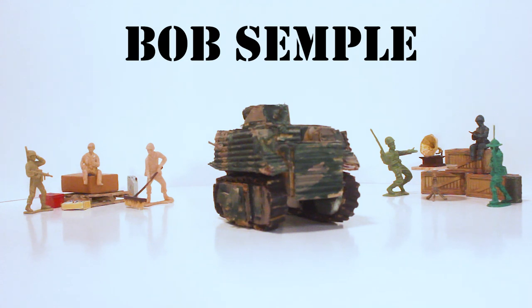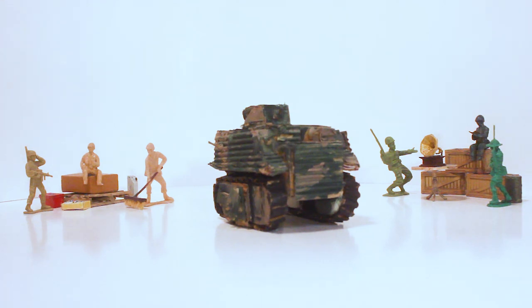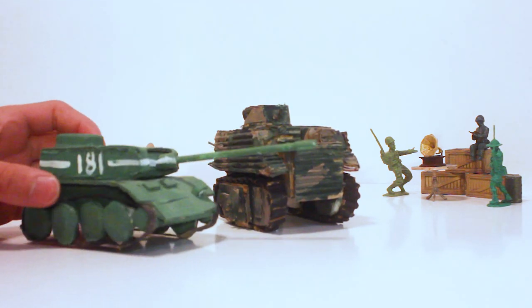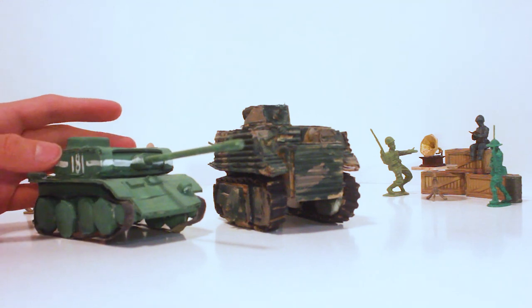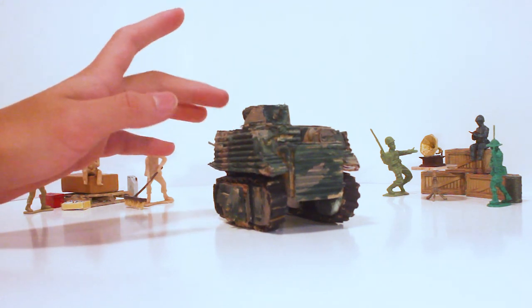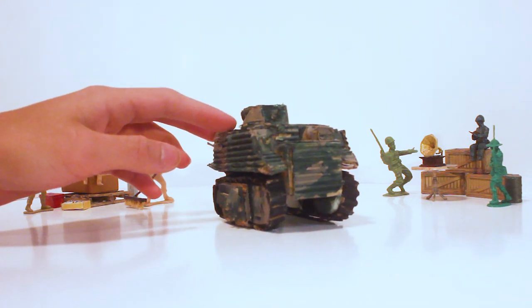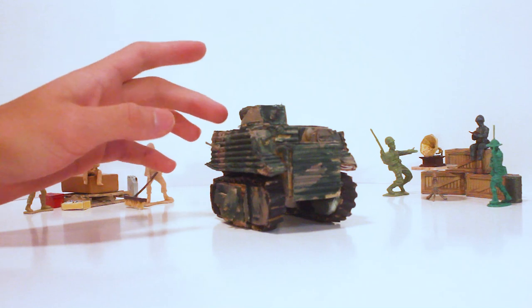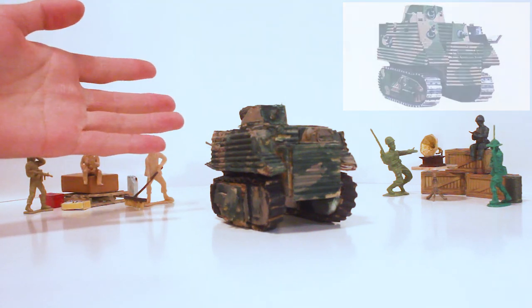The Bob Semple. Why is the Bob Semple my first generation 2 tank? I explained this in my last video, but basically it's because I categorized my tanks by accuracy back then. Here, for reference, this is a generation 0 tank — it's supposed to be a T-34. The Bob Semple counts as generation 2 because it's quite accurate in my view, since the Bob Semple is a pretty easy tank to replicate — it's basically a box with a circle on top.